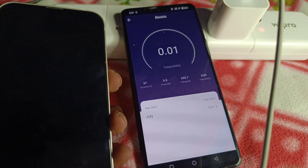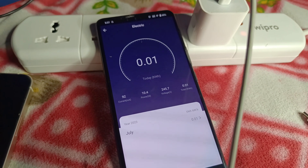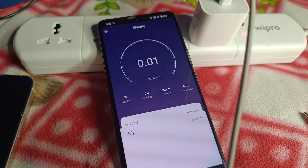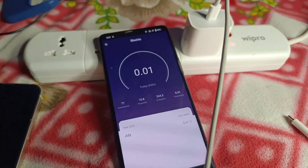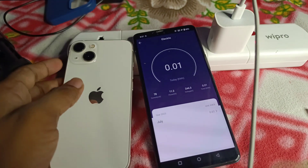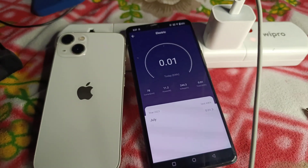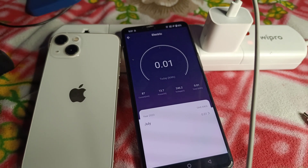In my testing I noticed the iPhone charges at a maximum rate of 10 to 17 watts, even though the charger is rated at 20 watts. In general, every charger rated at 65, 120, or 50 watts only consumes or delivers output at around half to 70% of its rated capacity. I highly recommend you to charge your device only up to around 95%.